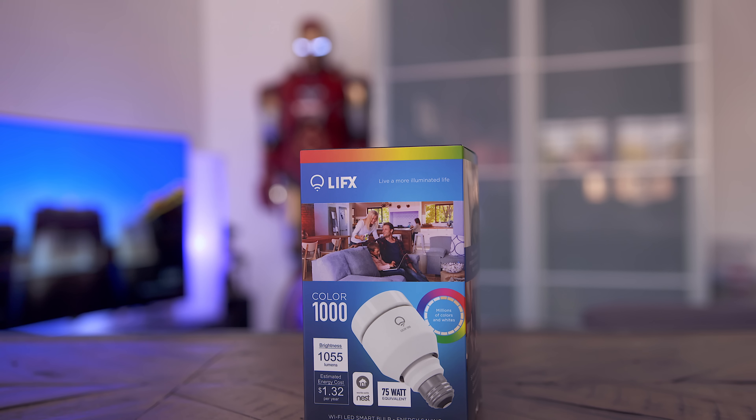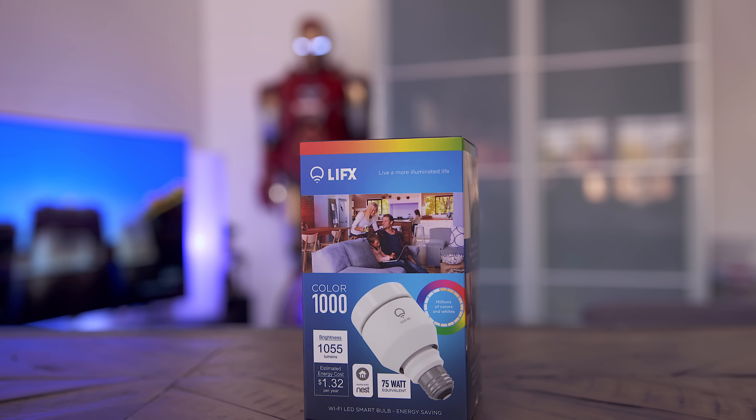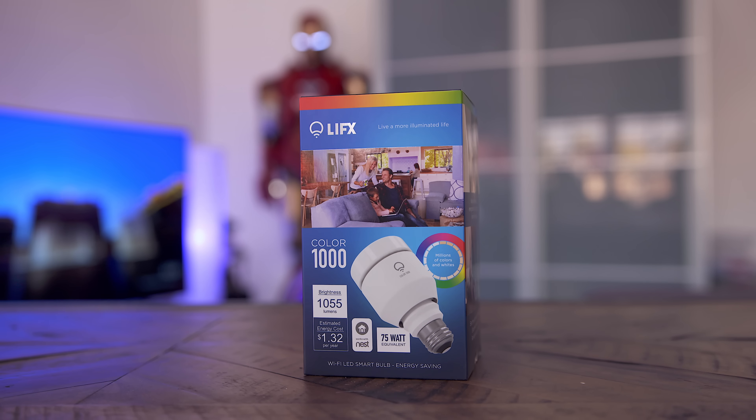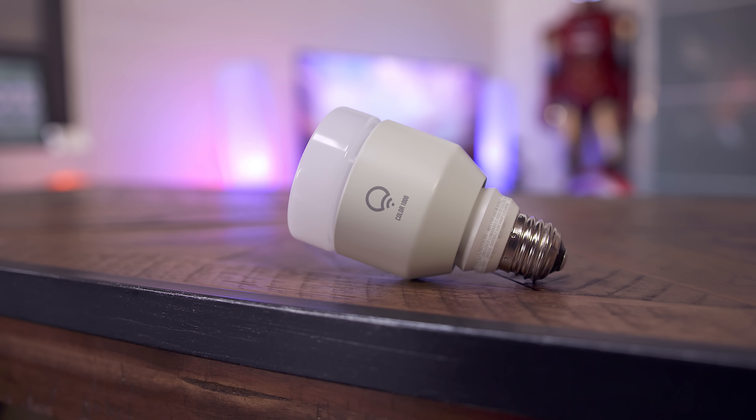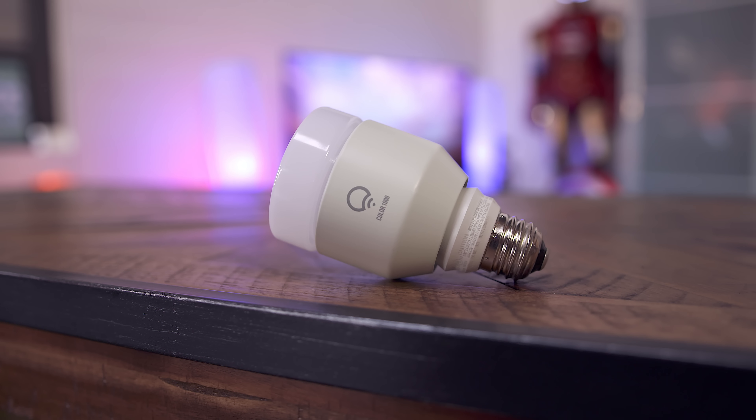Now what is actually first up is the LIFX Color 1000, which is a Wi-Fi-connected smart LED light bulb and also a Philips Hue alternative. I am a huge fan of Philips Hue, but you have to be committed and really dive into their system, whereas with the LIFX it's kind of the complete opposite where you have a ton of freedom and flexibility, and I think that's really what drew me towards checking this out.